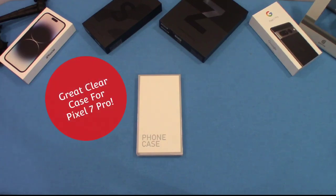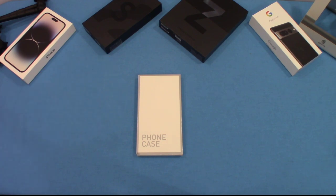Hey, what's up YouTube, this is LawmanFJ. We're going to take a look at another case for the Pixel 7 Pro. This is a manufacturer I haven't used before, but we're going to check it out and see what it's all about. Let's get started.